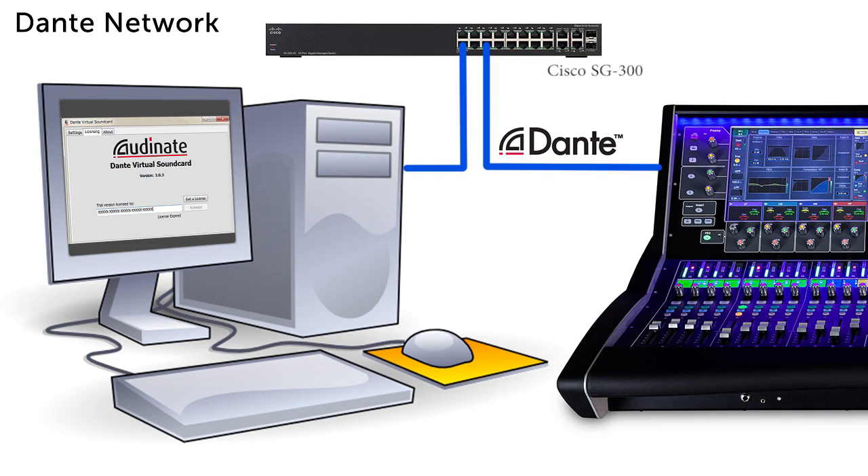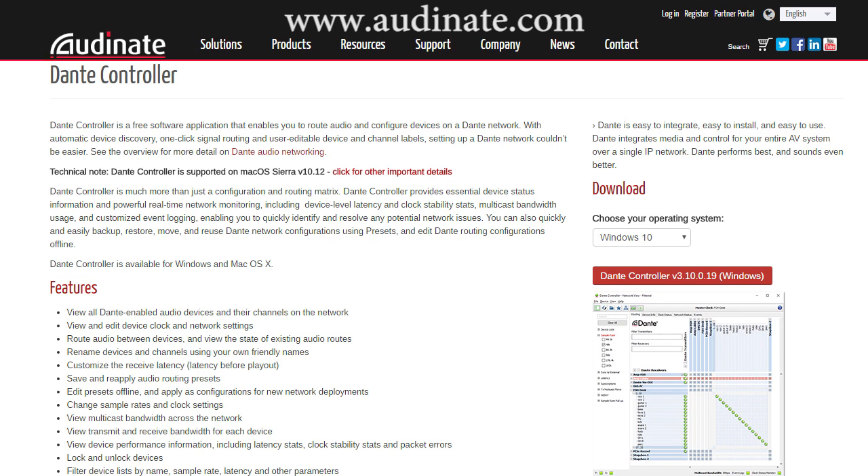Getting the Dante network into your computer is pretty simple. Especially if you have a lower channel count like 32 channels, you can easily use the Dante virtual sound card, which is just some software that runs on your computer and uses your computer's existing ethernet port and shows up in your recording program just like it's an audio interface. You set up all the routing of your Dante network using the Dante controller software.